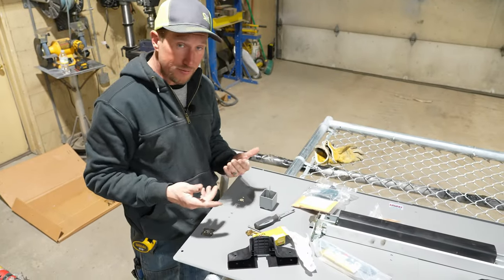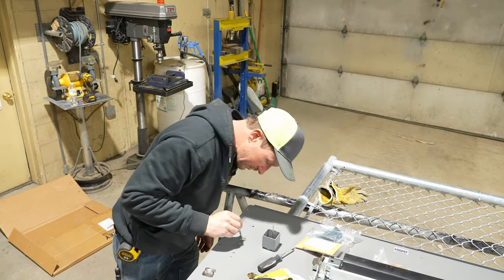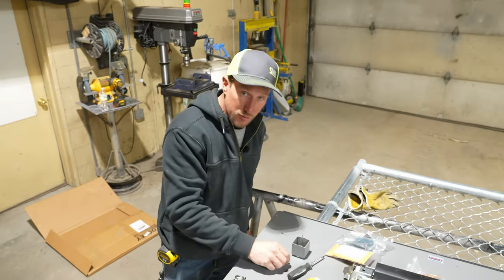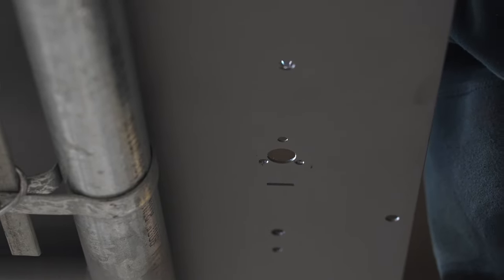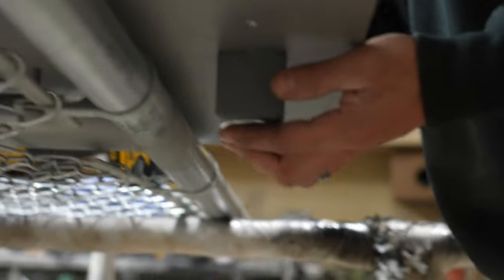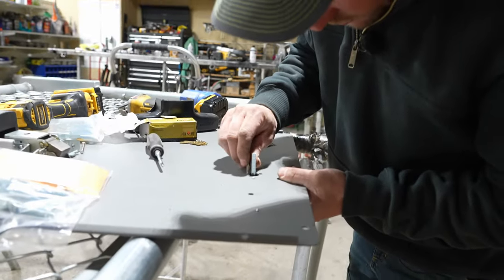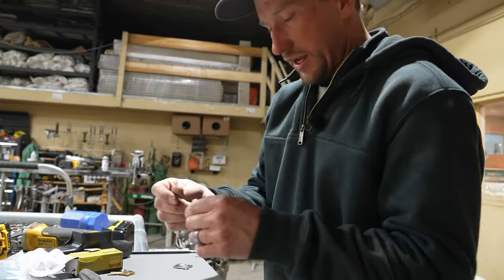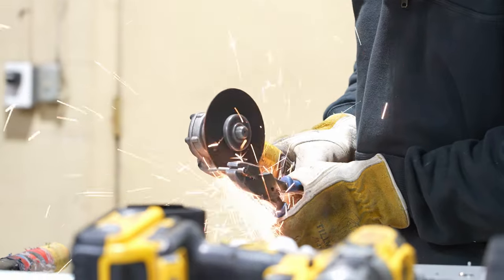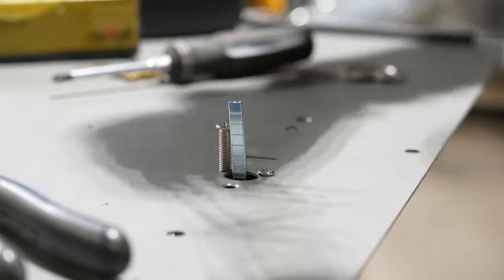Now we have a little bit of a problem. Our screws right here need to pass through these holes, but those holes are just a little bit too small, so we need to drill them out just a little bit. Now we've got that turned just right. I've got a whole bunch of screws sticking up here — we need to cut that first tip of the screw off, and then boom, that has now found its hole.